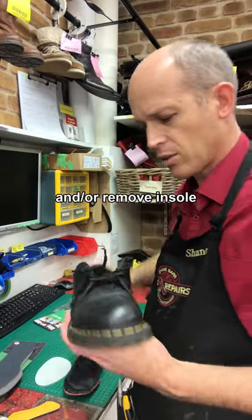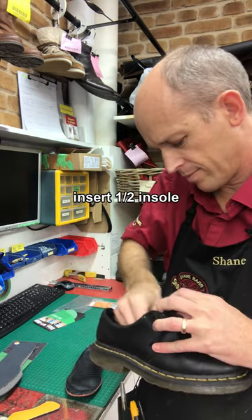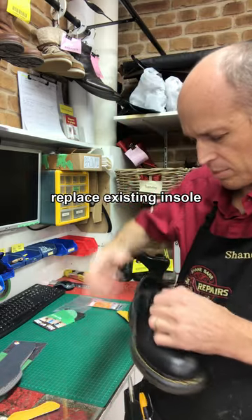If that's not enough, take the existing insole out of it. Get a half insole and pop that in the front, because you don't want a full insole in this case as it's going to lift your heel up and make the problem worse. Then put your existing insole back on top of that.